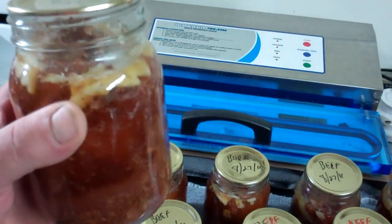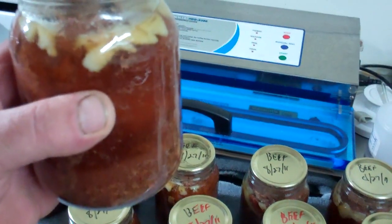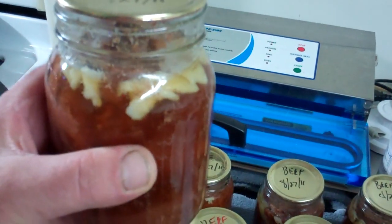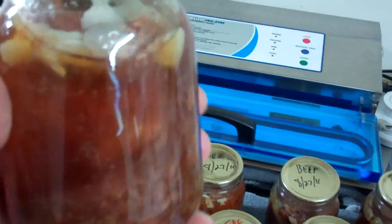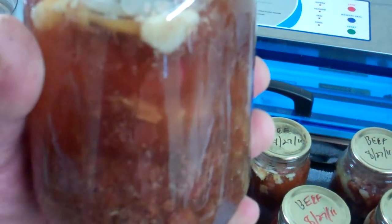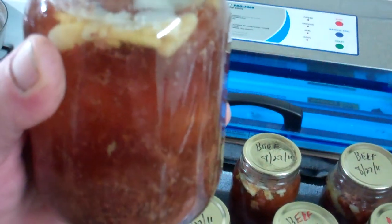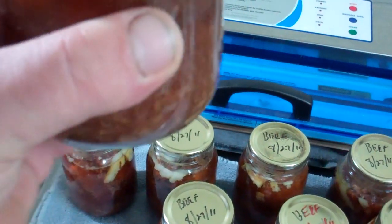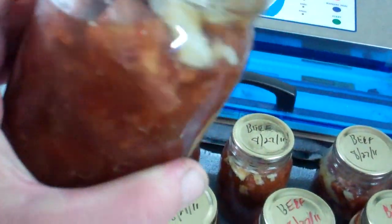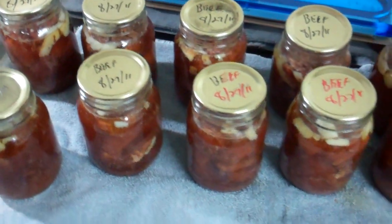There's some marbling and you're going to get some fat. The beautiful thing about canning is I put a little beef base on top — Better Than Bouillon beef base, a really good restaurant-quality beef base — and it makes a phenomenal au jus. You can open this, take a little spoon, and take the fat right off. The rest is pure solid meat. You don't get that with freezing.